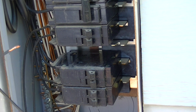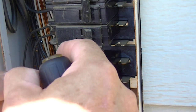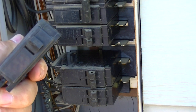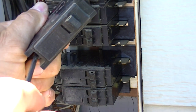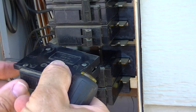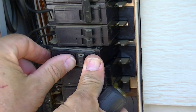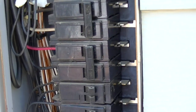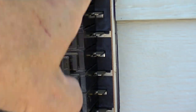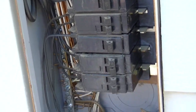A lot of times you're going to have a big jumble of wires inside there and it's really difficult to get to, but this one's pretty easy. Now we take the new one and basically reverse the process — put the wire back in, click this end in, make sure it locks under those tabs, and push the other end in. Then we come back up here and re-energize the bus bar by turning the main back on.